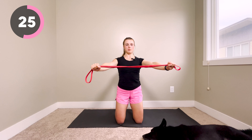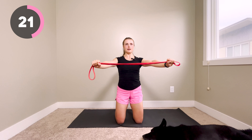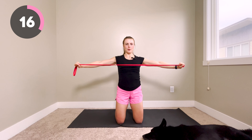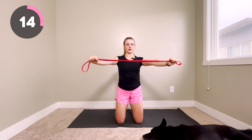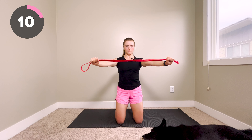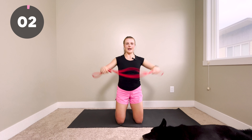This is really good for your posture — it's opening up your chest and strengthening your upper back. Great for if you're sitting all day or on your phone a lot. Last 10 seconds, you've got a couple reps left. Pull, open, squeeze. Three, two, and time.